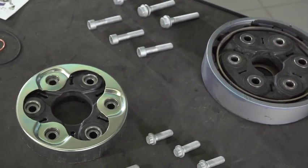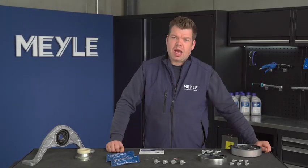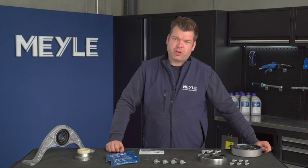The rubber and inner thread packages wear out. This results in vibrations and noises. How the repair is done I want to show you in the following video.